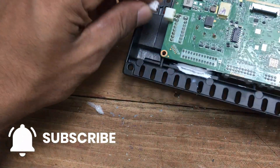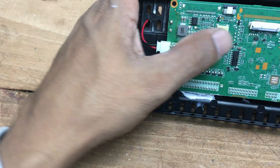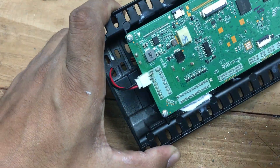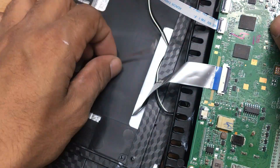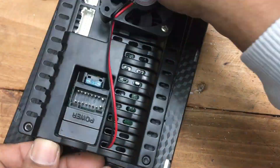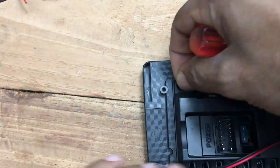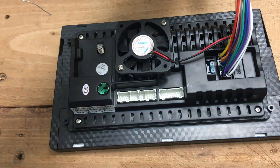After connecting the power cable, I took a moment to double-check all the connections, ensuring that everything was securely in place and functioning as expected. Once confident, it's time to reassemble the car stereo. Carefully reconnect the main board, making sure all components are properly aligned and secured. After the main board is in place, reattach the casing and use screws to securely fasten it, ensuring everything is tightly sealed and protected.